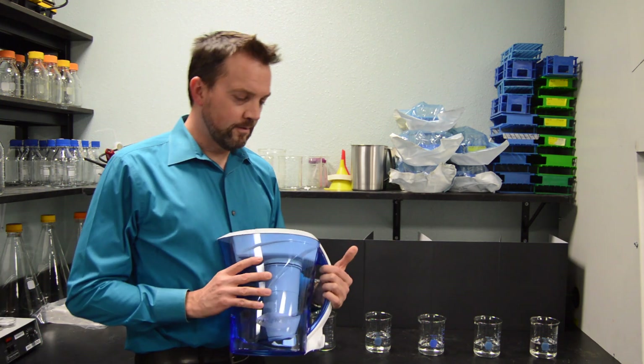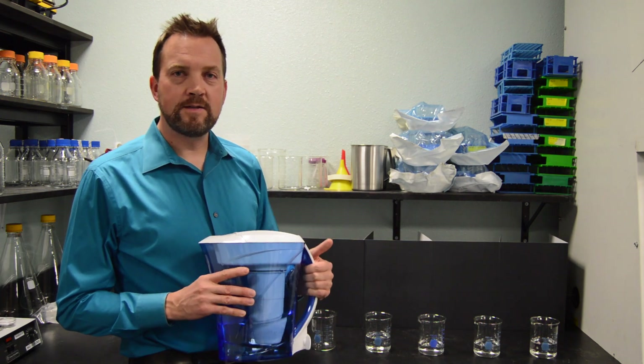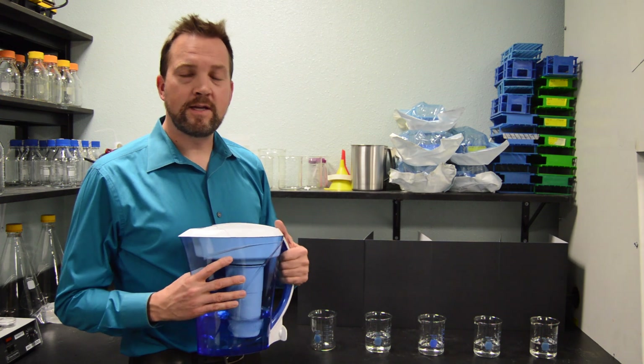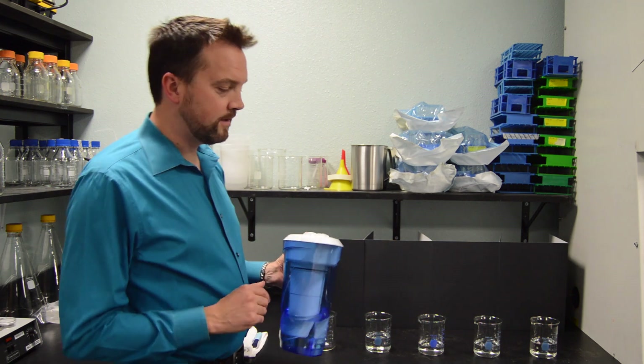This pitcher's marketing seems to imply that zero TDS is optimal and that having any TDS implies there's some kind of contamination in your water. Hopefully with today's demonstration you're going to see that that's not necessarily the case.